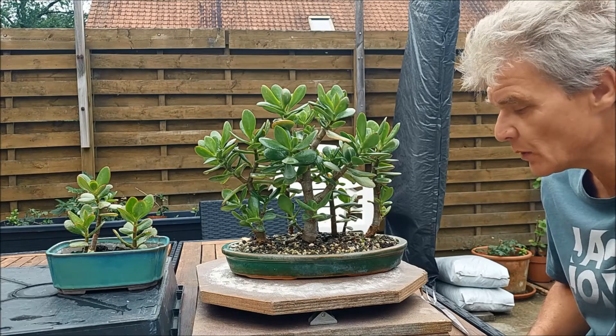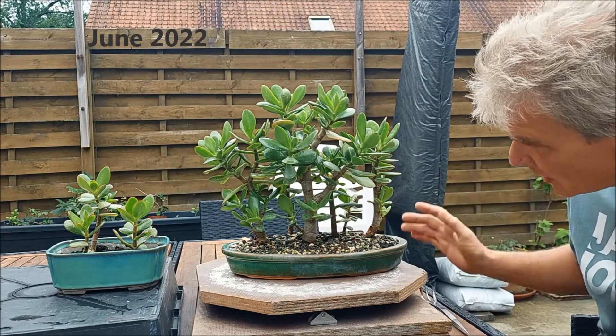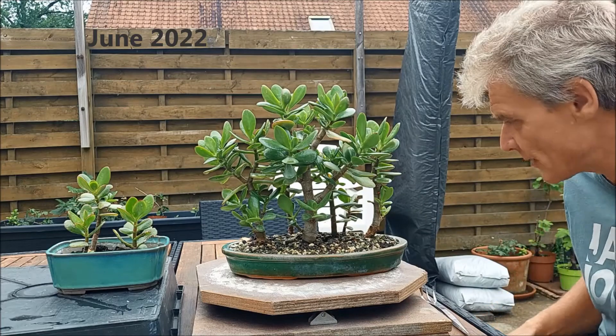Hello everybody and welcome to today's video. Today I'd like to upgrade my Jade Forest.